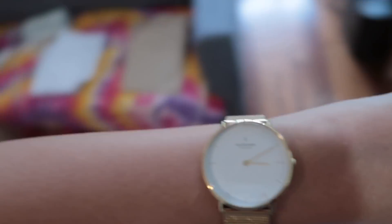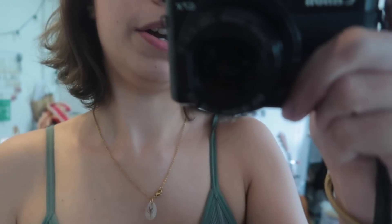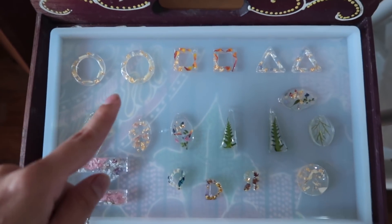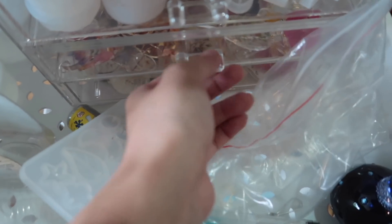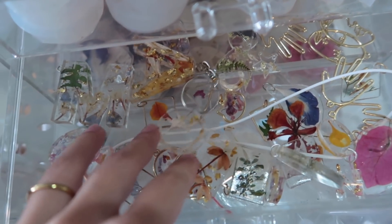I just love wearing this watch — it matches all my jewelry. I'm doing resin jewelry and these are some of the pieces I'm making. Over here is just my little drawer with a few of the pendants I've made. I made key chains too — this one is so pretty!